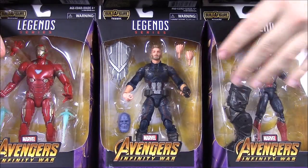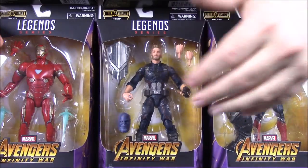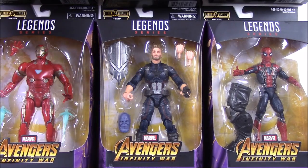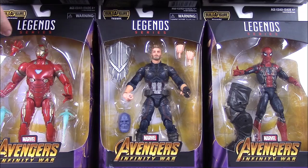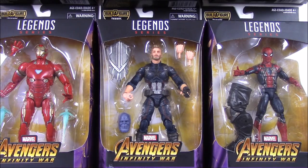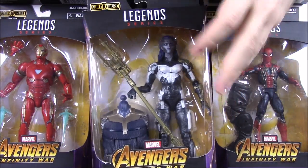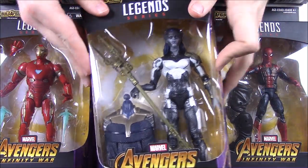We have some new figures with a builder figure of Thanos — you can see Thanos's head there, so we're going to have a movie version of Thanos to put together at the end. In this set we have Iron Man, Captain America, and Iron Spider or Spider-Man with the Iron Spider suit on. Also along with the movie we have one of the villains, Proxima Midnight, which is a member of the Black Order — Thanos's henchman.